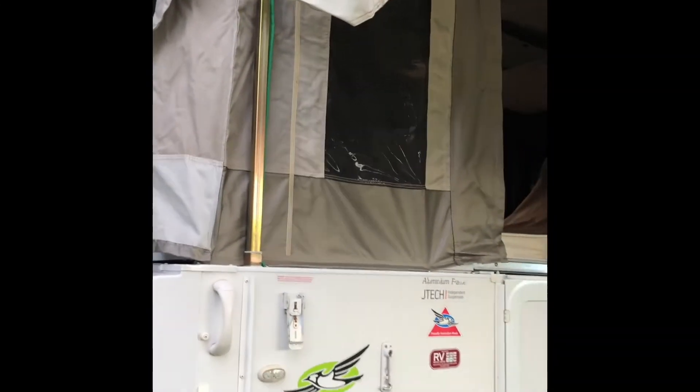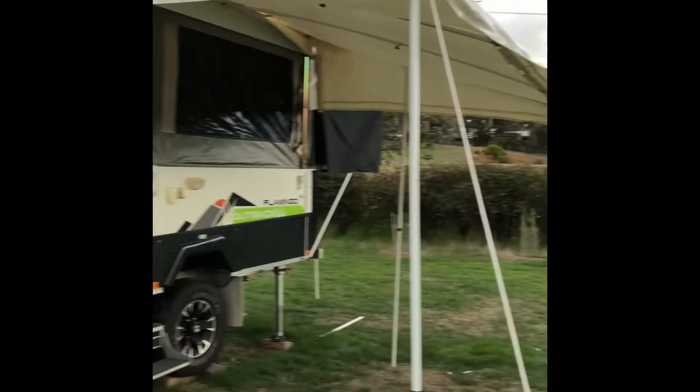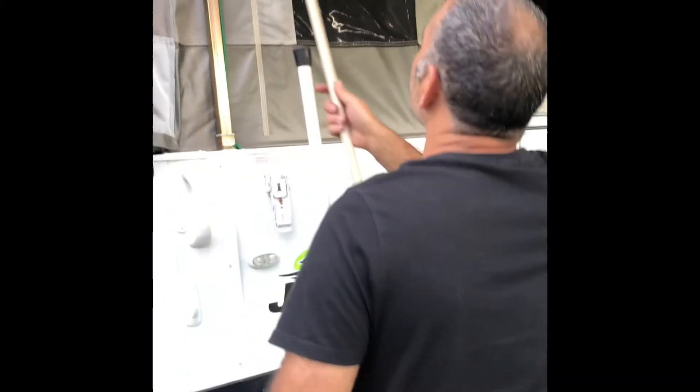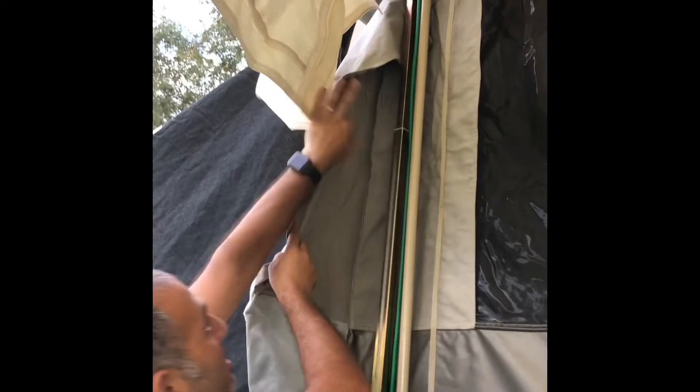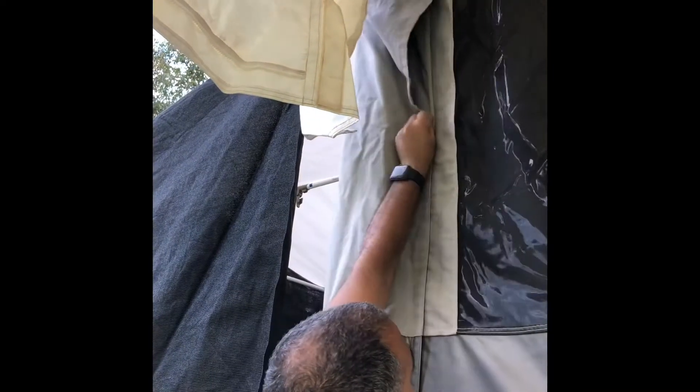Once the roof is up and your annex roof is on and tight, put the roof support poles that go along here - they can be found under each mattress in the front and in the rear. Just lift the mattress up and you'll see these roof support poles. There's one for each side - it doesn't matter which one you use, but they are just stabilizers. They're not meant to hold the weight of the roof but they stabilize it. The velcro attaches to the strip either side to cover it up and form a nice watertight seal.